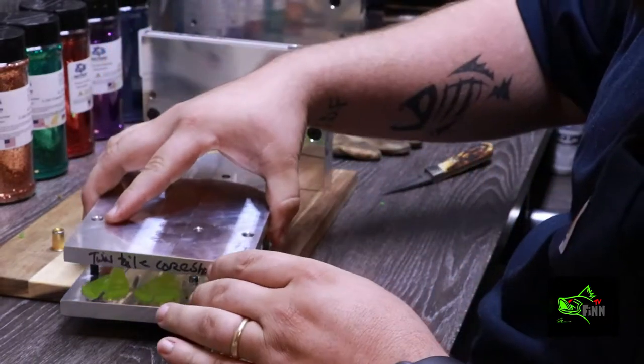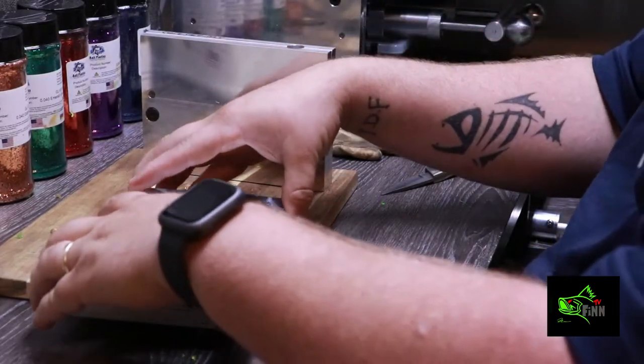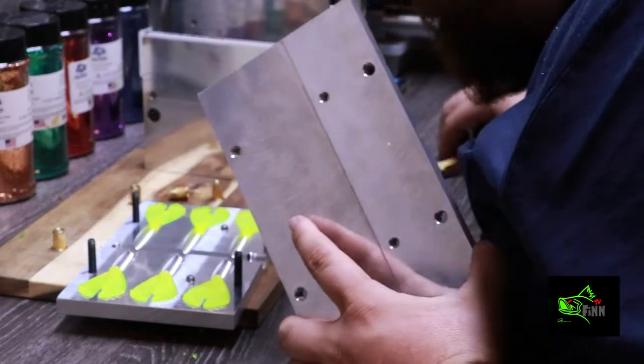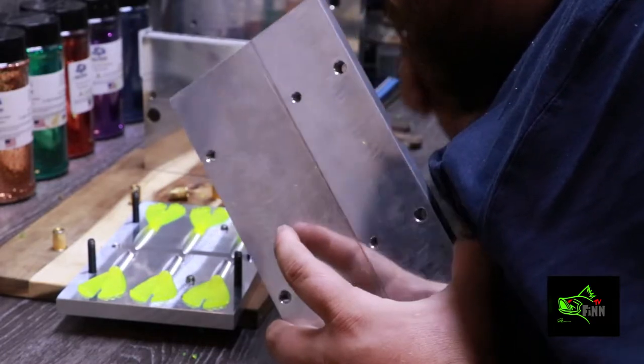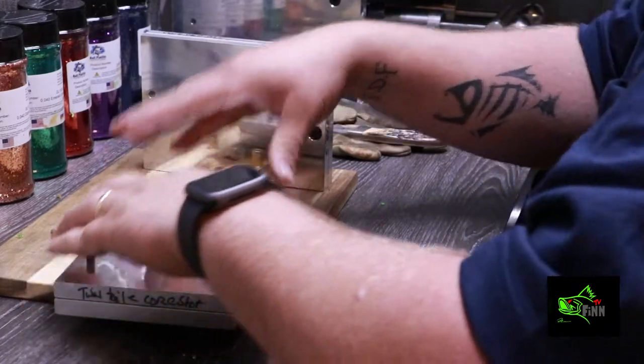Make sure my molds are turned the right way. This one doesn't seem like it's shutting right — there we go, that feels good.